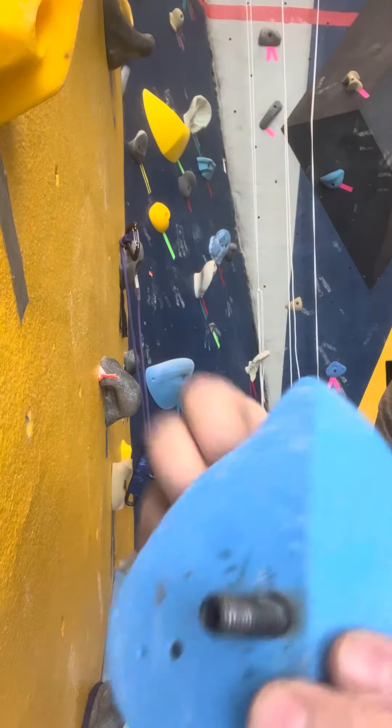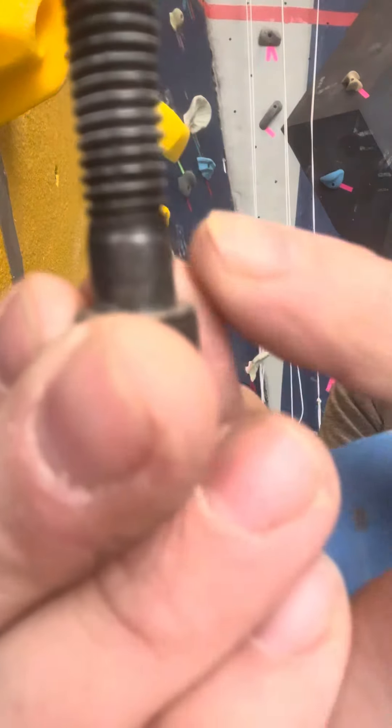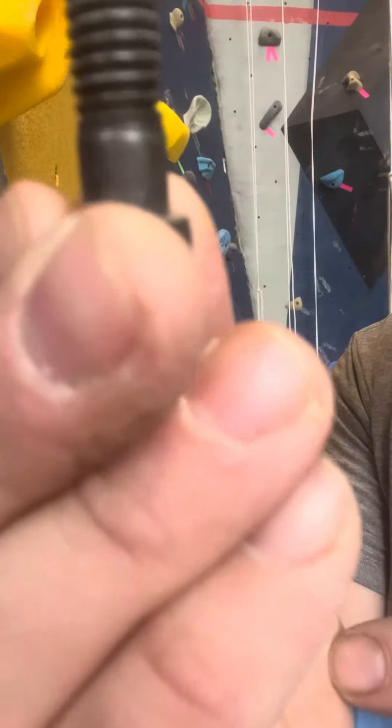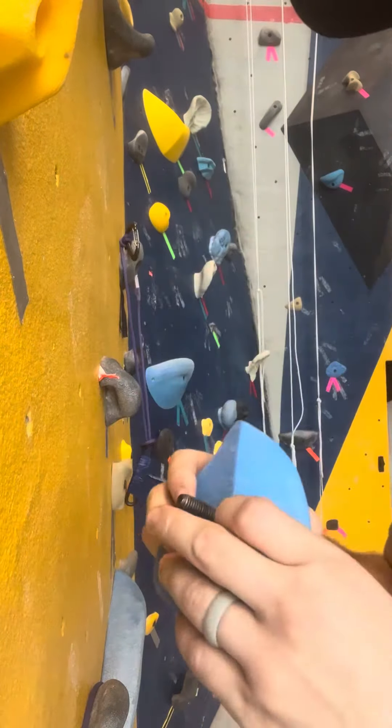Next, always make sure that the shank of the bolt — that's this smooth part here — does not extend out the back of your hold when it's flat. You want threads, and you always want at least an inch, if not an inch and a half, of threads sticking up out of the back of your hold.